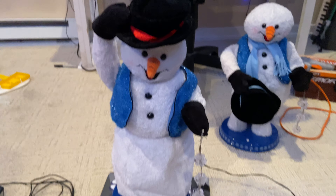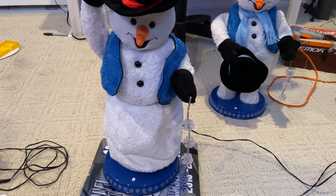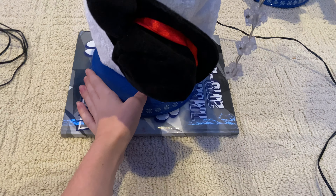I'm Mr. White Christmas. I'm Mr. Snow. It tried to go once again. Better unplug it.